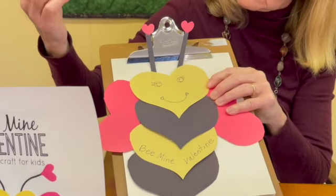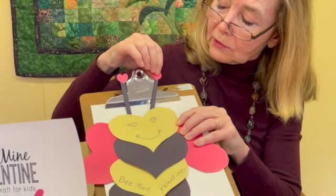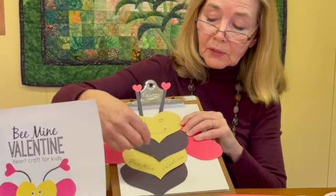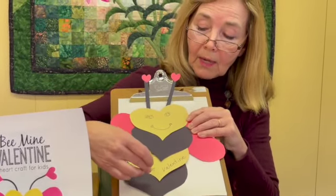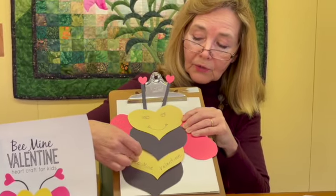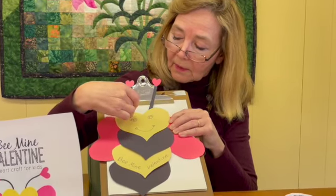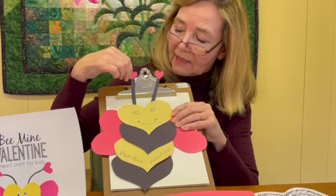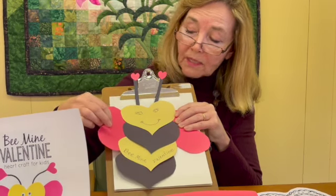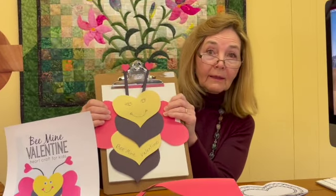You just write on the yellow heart. I've cut black strips and glued little red hearts on the top for antennae. Then it's simple — just put glue and alternate black and yellow: start with the black, glue the yellow, then glue black, then glue the yellow face. You may have already put the antennae and the red hearts on the antennae. And then for the wings, you have two red hearts. Be Mine Valentine!